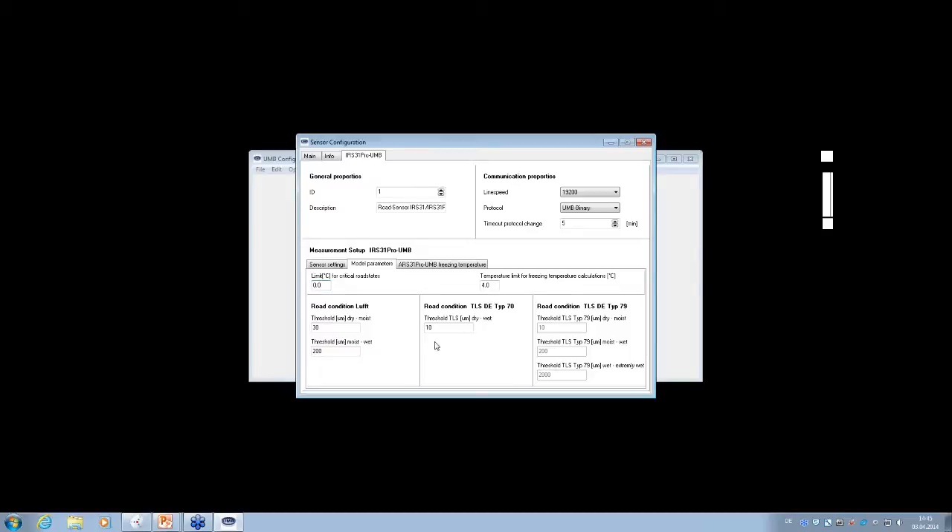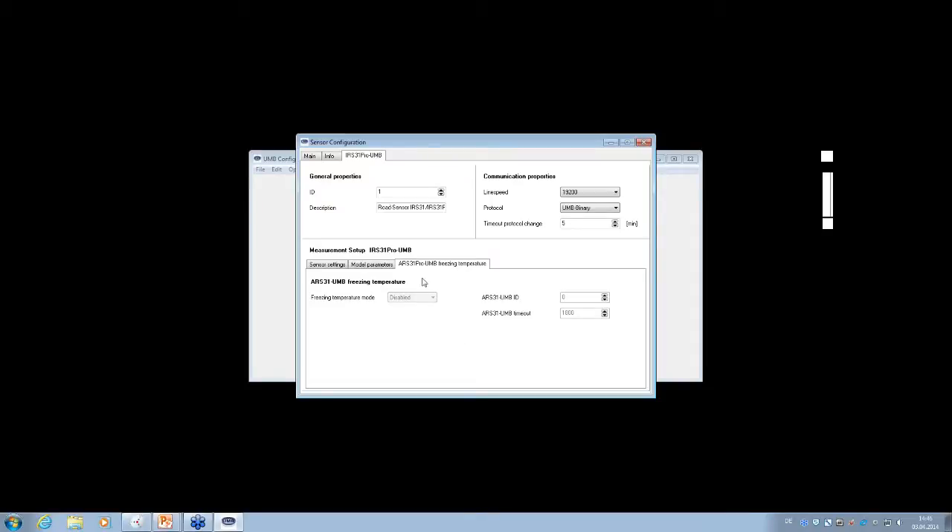For TLS channels, there are two official TLS road condition channels specific to German/European regulation — you can adjust those thresholds as well. Under the RS 31 Pro UMB freezing temperature tab, you can activate the freezing temperature coupling mode. Currently, since no RS is connected to this demo sensor, you cannot activate it. When an RS is connected, you enable the function, the coupling activates, and you can set the RS ID to use on the right side.